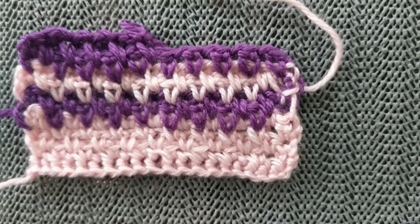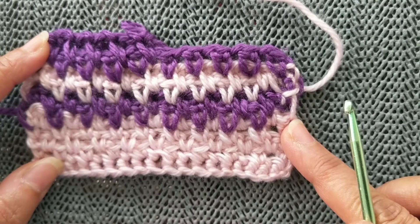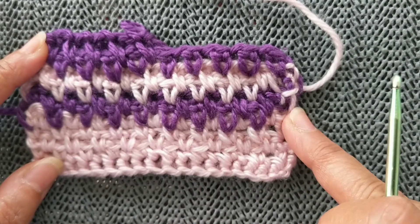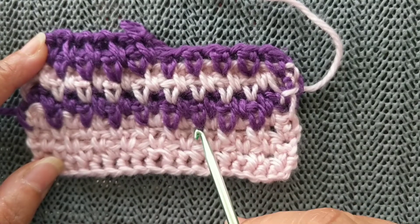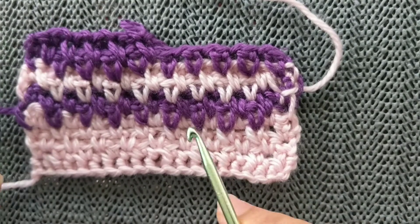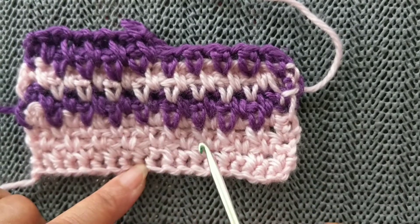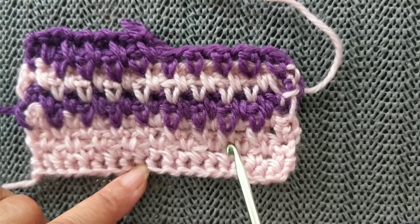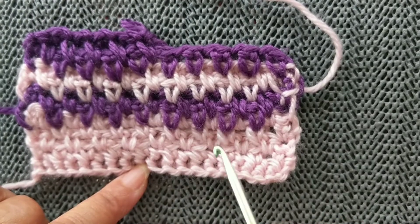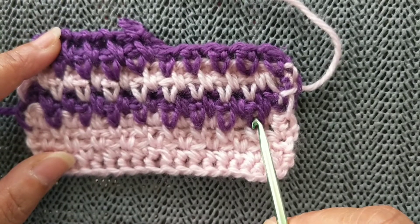Hi and welcome back to Sweet Nathi's Crochets videos. This is the linen stitch worked using the extended single crochet. Normally when you work the linen stitch you work it with a single crochet — you do a single crochet, skip the next stitch, and do a single crochet. That's the linen stitch, and this is when you have worked it using the extended single crochet.